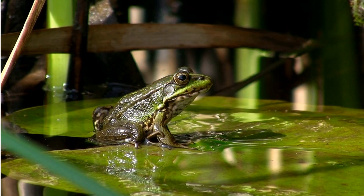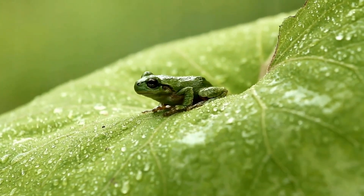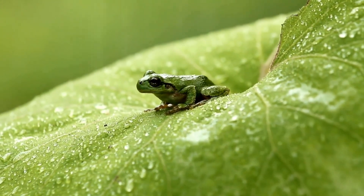It can now live on land and out of the water. It can take up to four years before the frog becomes fully mature.